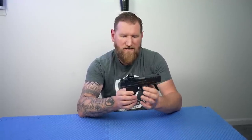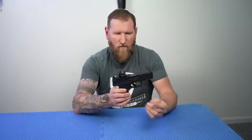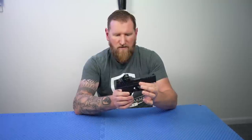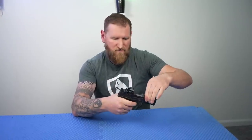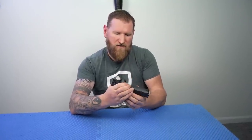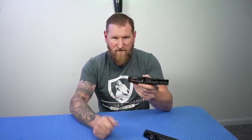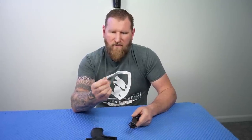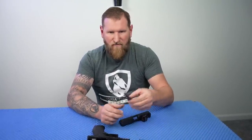As for field stripping and takedown, it's pretty standard fare. If you're familiar with Walthers, nothing special really with this one. It's similar to the Glock takedown when you're pulling the tabs down, but I think this is a superior design to Glock with the little tiny tabs — when it gets sweaty and wet with oil on your fingers this tab is a little bit bigger. Obviously we check and make sure everything's clear, which it is. Press the trigger in a safe direction, pull the slide back just ever so much, pull the tabs down, and that slide will come right off.